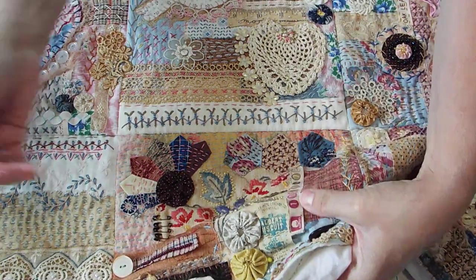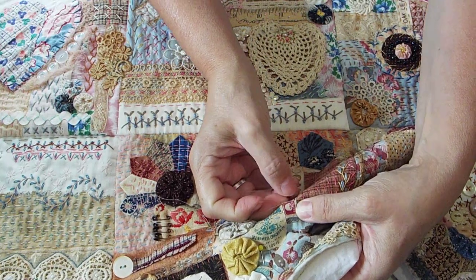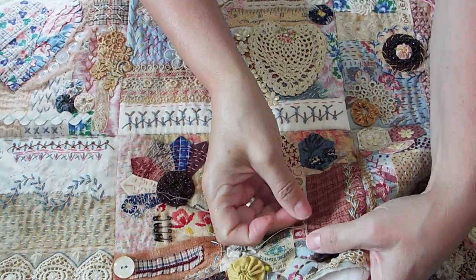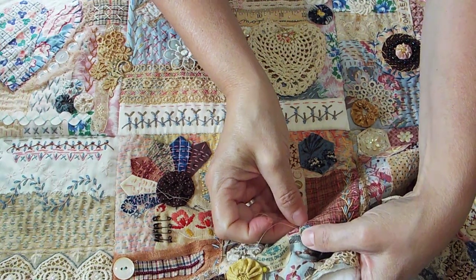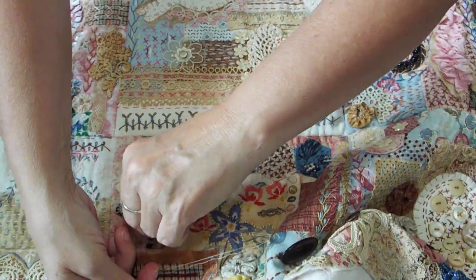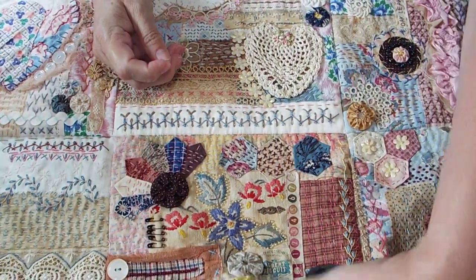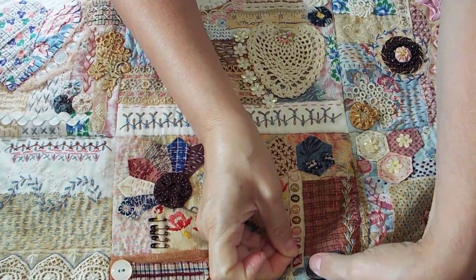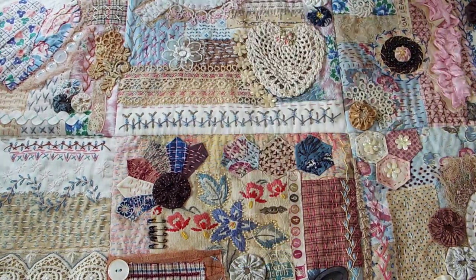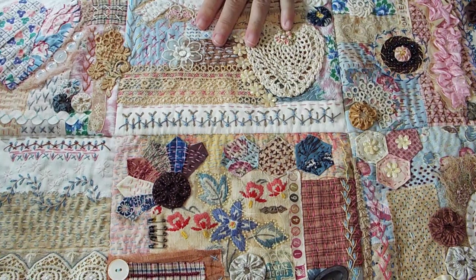So you just stitch like that. You can see I put it in — just take a little bite of fabric and then come right back out. I just use my nails to push everything; you can use a thimble if you want. I'm using a size 10 John James quilting needle, and you do have to be careful because you're gonna get your thread hooked on everything you've got on your piece. I'll just rest that there because I'm going to go back and do more stitching.